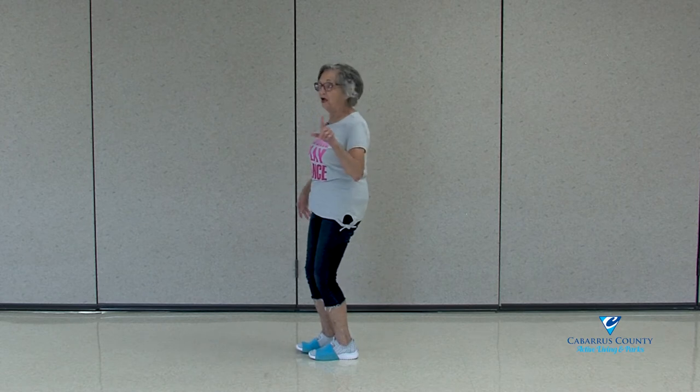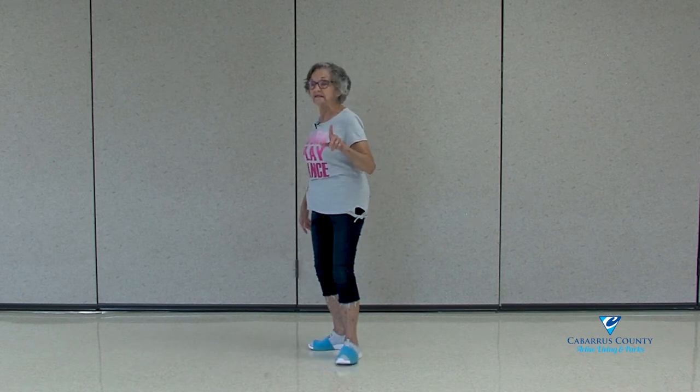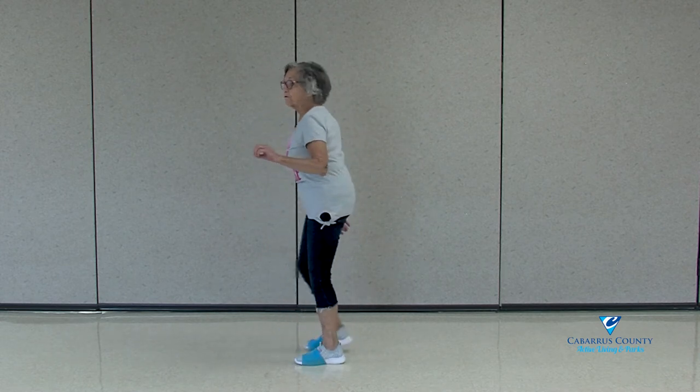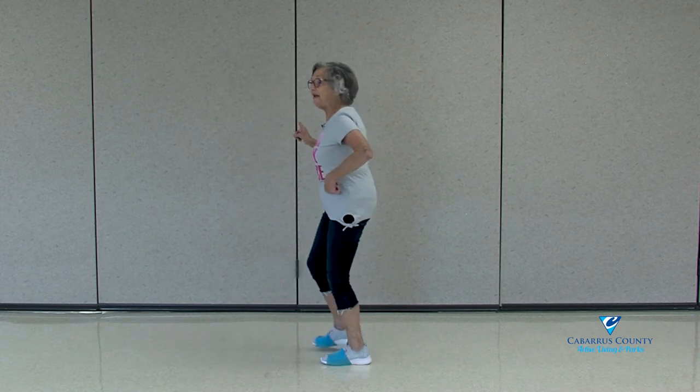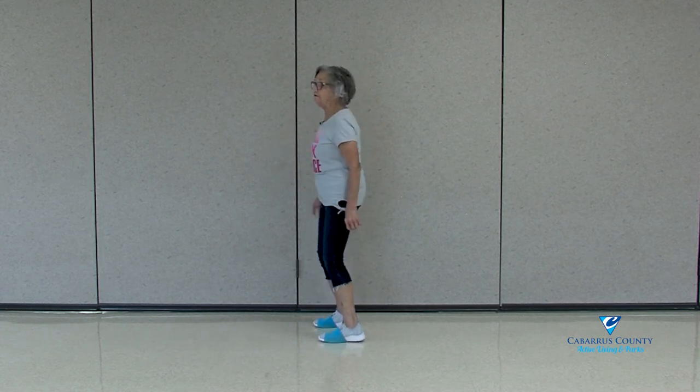Okay, now let's go with the fan: 1, 2, 3, 4, left, 5, 6, 7, 8. K steps — go to the right and stay. Right, 2, 3, 4, here's 5, 6, 7, 8.